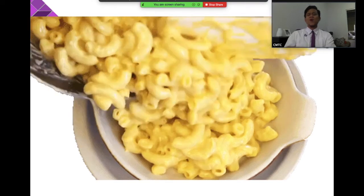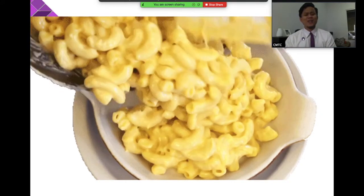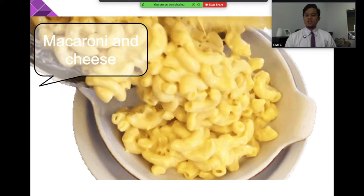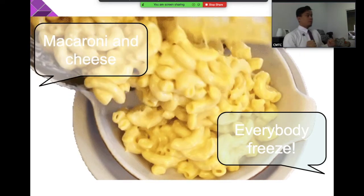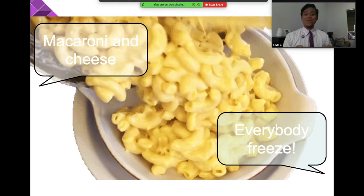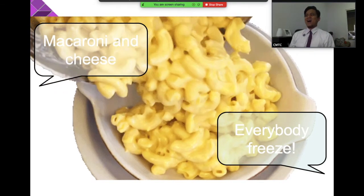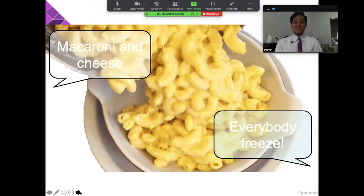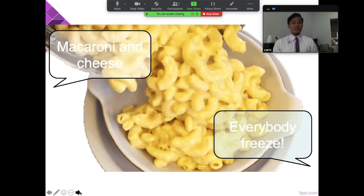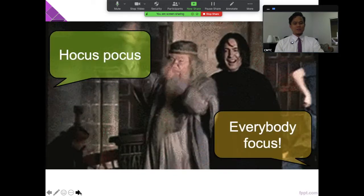Next — macaroni and cheese! Everybody freeze! So if you're busy like talking to your friend — macaroni and cheese, everybody freeze — stop moving, don't move. So these are our attention grabbers. I will repeat them as often as I can so you can remember them easily: macaroni and cheese everybody freeze, hocus focus everybody focus, ready to listen ready to learn, hands on top that means stop.